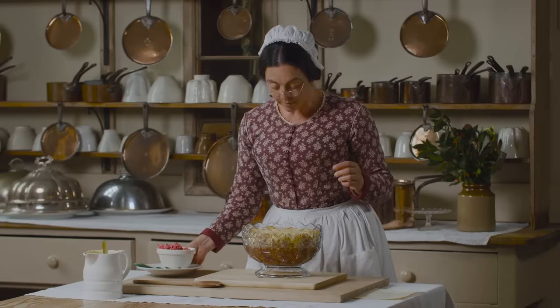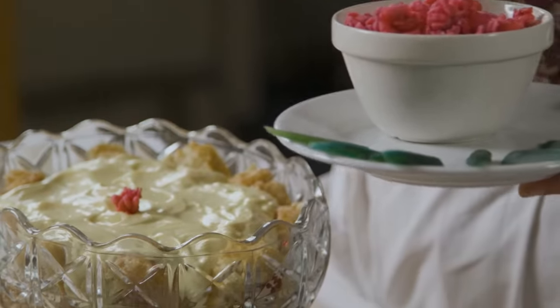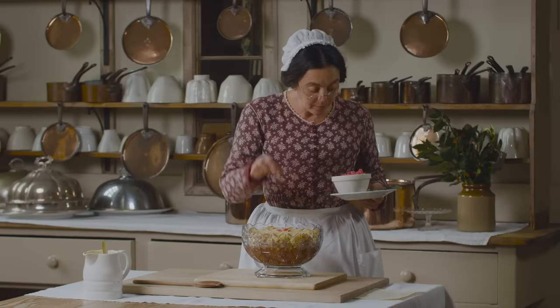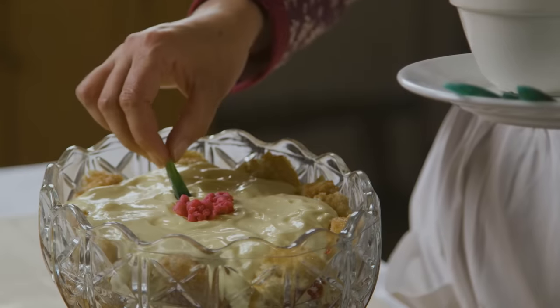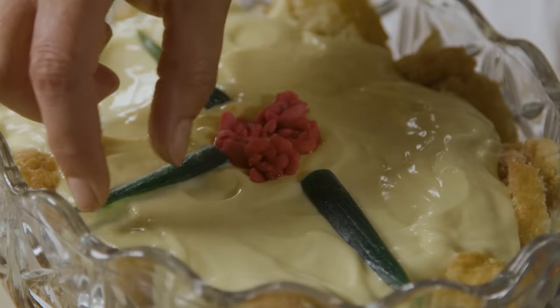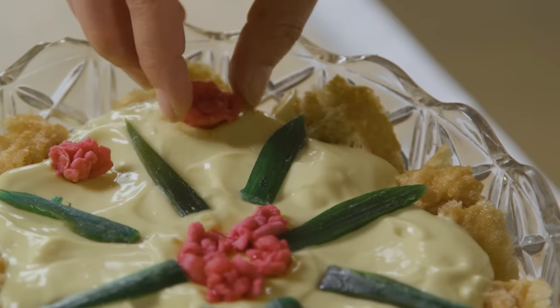Now all that is left is to decorate with a little angelica and candied flowers. And there we are — a Christmas dish. I hope you have a good festive season.